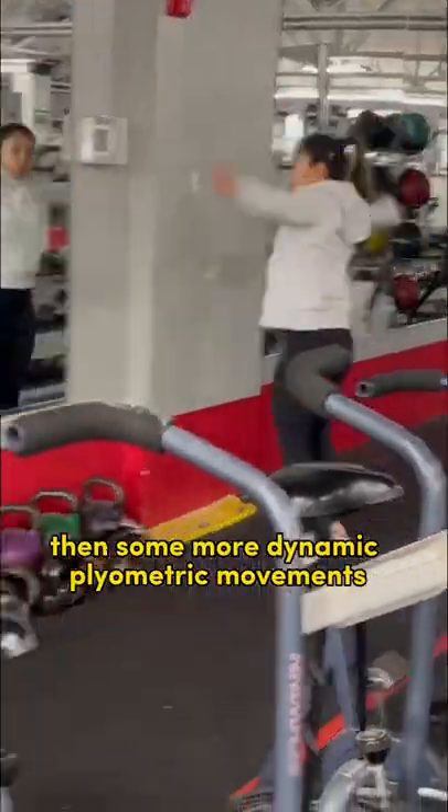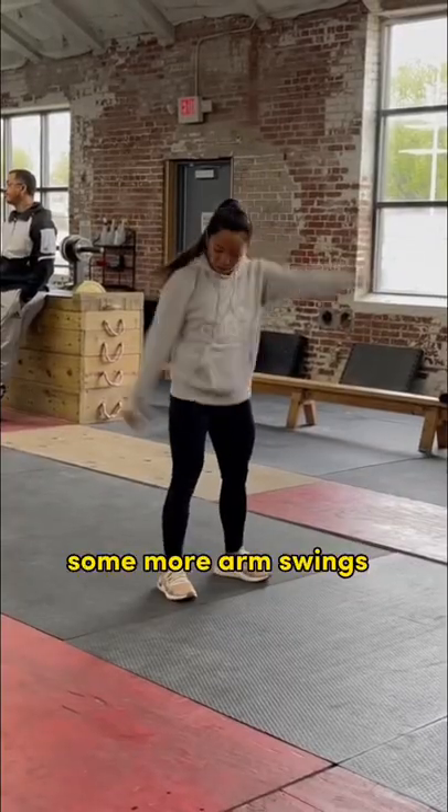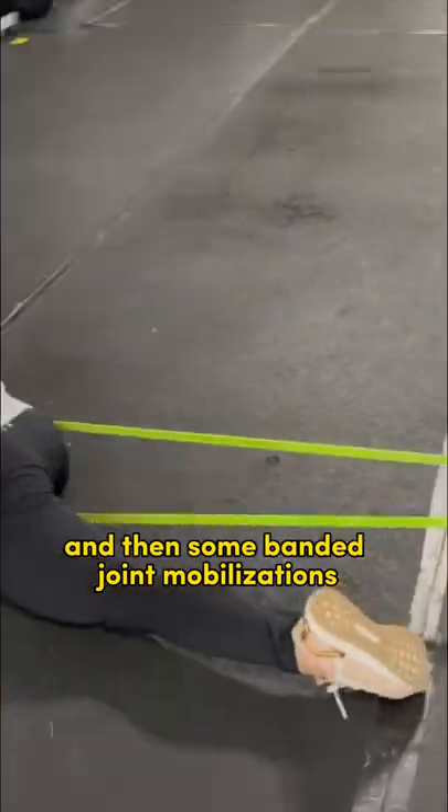Then some more dynamic plyometric type movements, some more arm swings, and then some banded joint mobilizations to open up her hips.